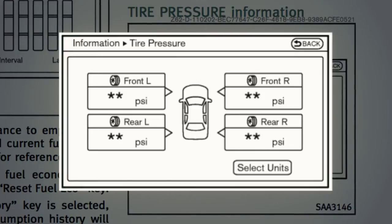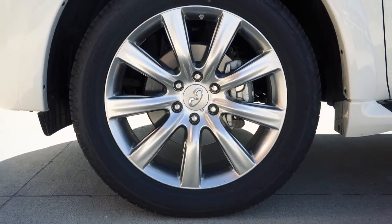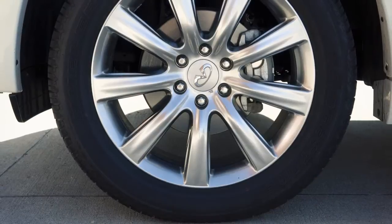In case of low tire pressure, low pressure information will be displayed on the screen. Check the pressure of all tires. After tire rotation is performed, tire pressure will not be displayed in the actual tire position. Drive the vehicle over 25 miles per hour for approximately 10 minutes to reset the display.